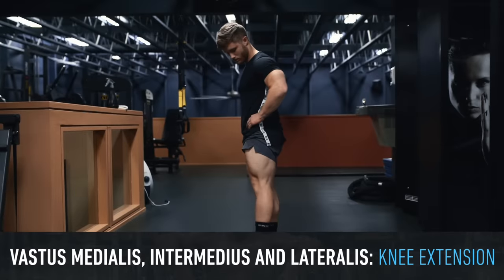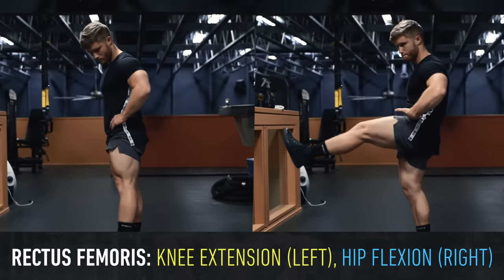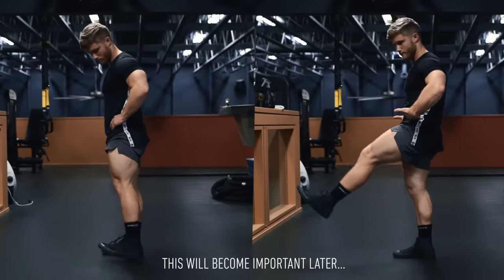The rectus femoris is the only head of the quads that crosses both the hip joint and the knee joint. So the three vastus muscles have only one function — to extend the knee — while the rectus femoris head has two functions: knee extension and hip flexion.